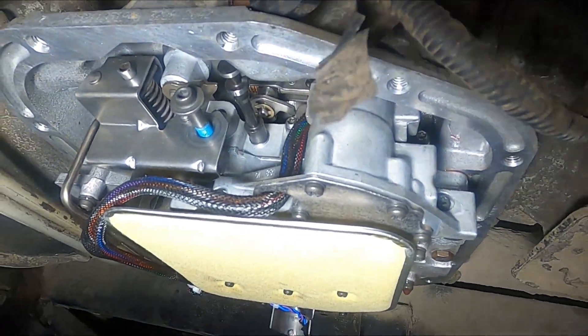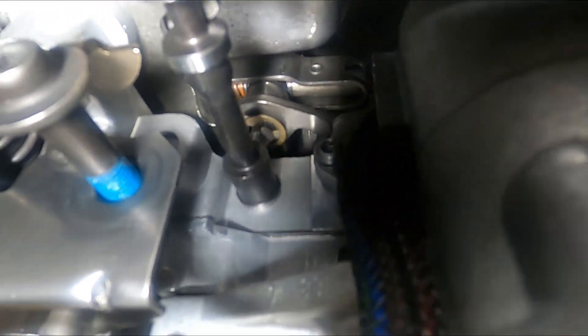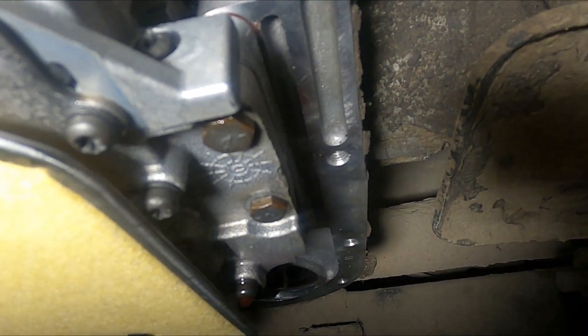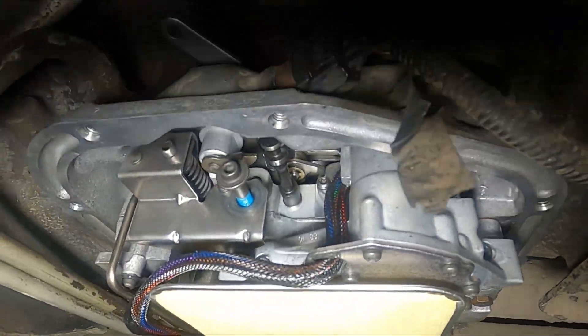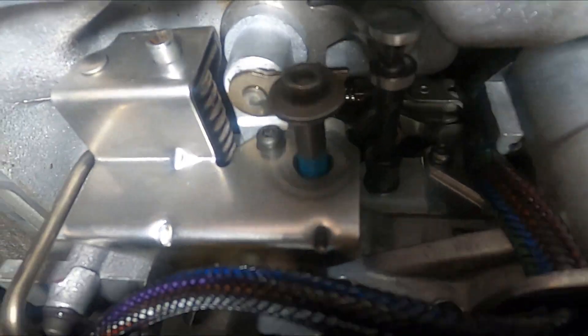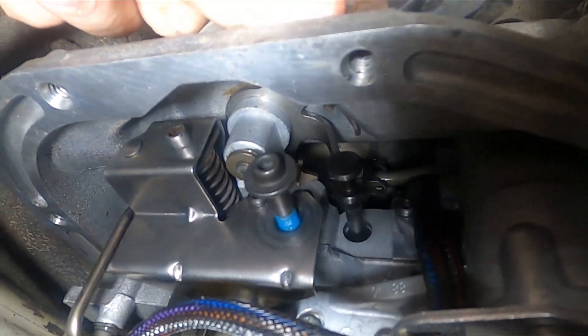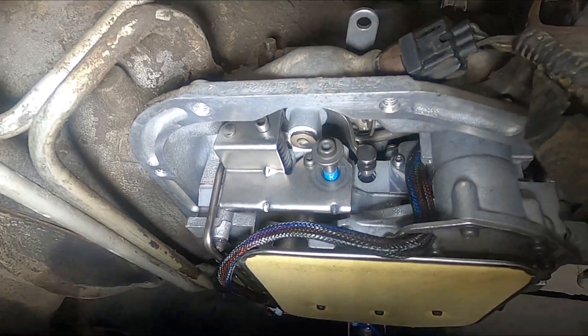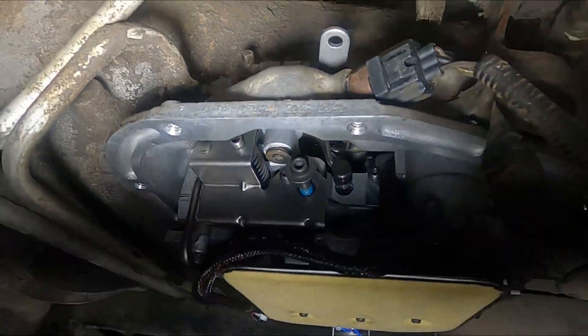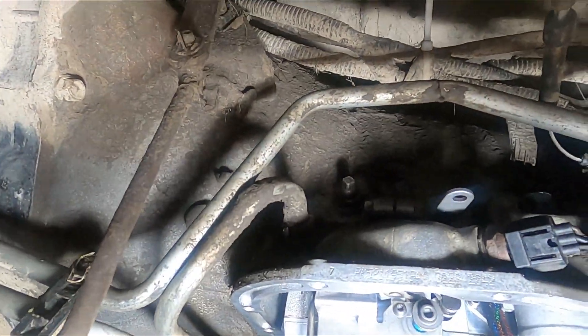We got our valve body up in. The trickiest part was that little C-clip — that was a pain. After you have it up in, torque the 10 or 11mm bolts to 100 inch-pounds. You can see the valves, everything's up in there, everything looks good. Now we can put our pan on, fill it with fluid, and then do our linkage to the shifter and the wiring.